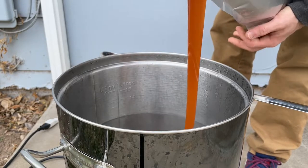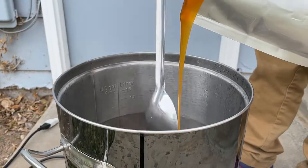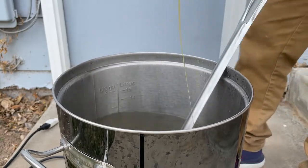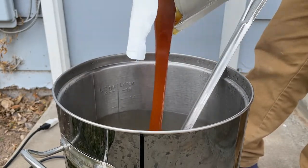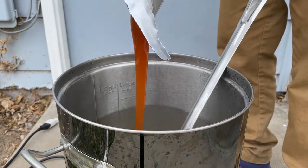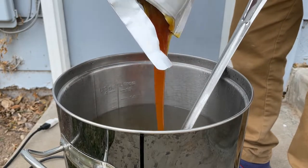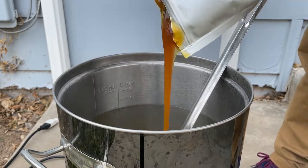Because I'm using 100% liquid malt extract I don't need to perform a mash for this batch, so I'm just going to heat the water up to almost a boil. It's important to note that I'm turning off the heating element in this electric kettle while I add in my extract so it doesn't scorch as it hits the bottom. To three gallons of water I'm going to add five pounds of ultra light malt extract, stirring it fairly often so it can dissolve in the warm water.